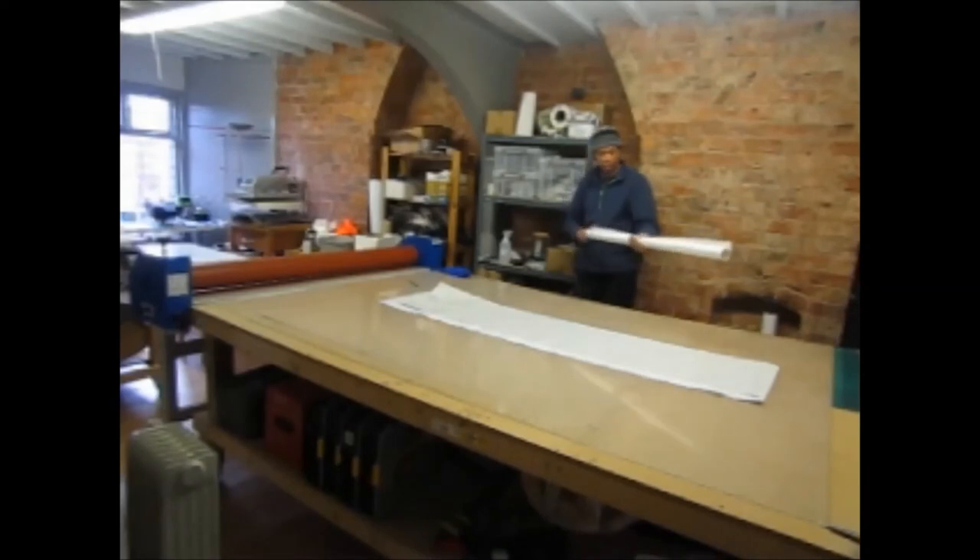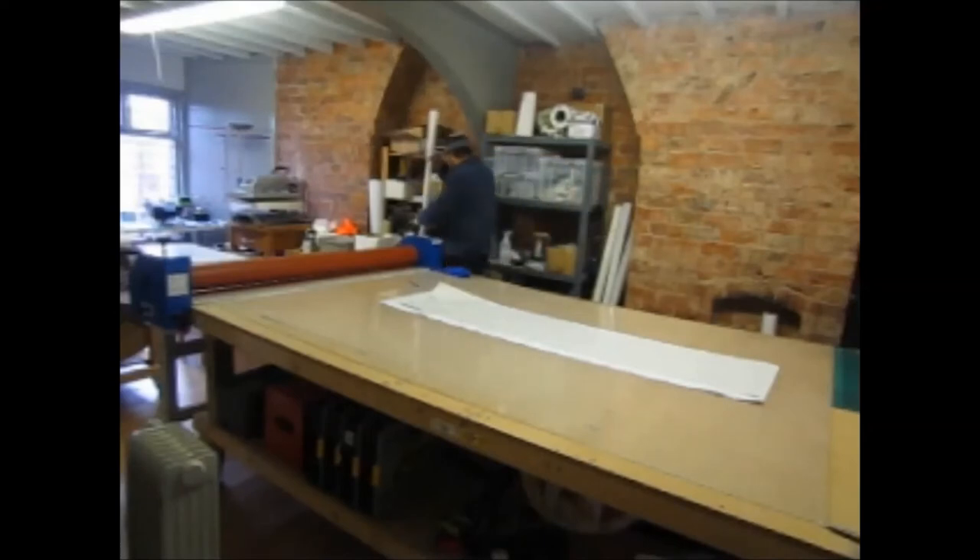The laminate is now cut long enough and wide enough to cover the whole print, but it's slightly shorter and narrower than the actual piece of vinyl we're covering. It's important to make sure you do that — because if the laminate is wider or longer than the vinyl when you put it through the laminator, it's going to stick to the rollers and that can cause all sorts of problems.